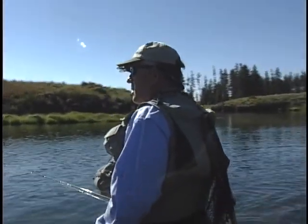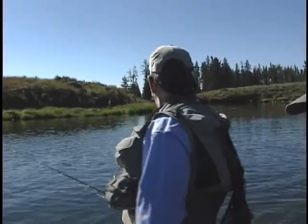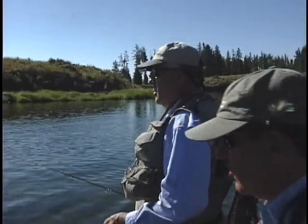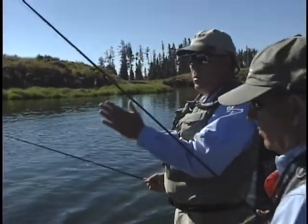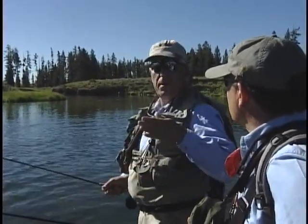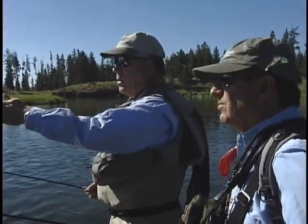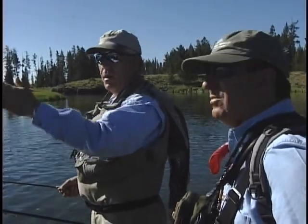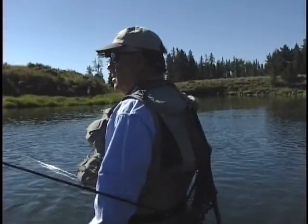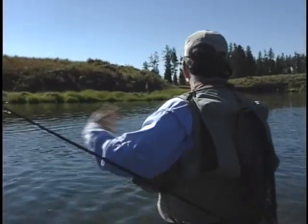It doesn't seem to matter. There are two places I don't like to fish to them — directly below them so you're casting straight up over them, or directly above them and drifting the fly straight to them. It's better to have a little angle on them, and after that I don't think it matters whether you're casting upstream or downstream.